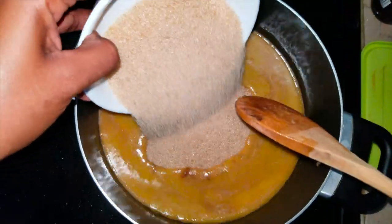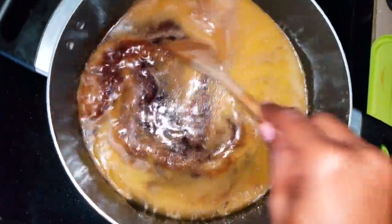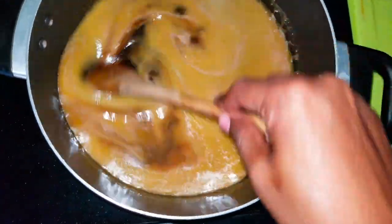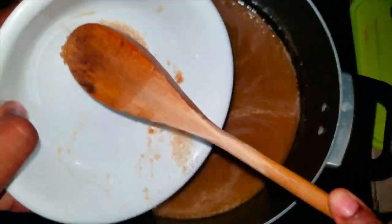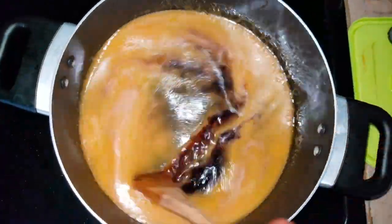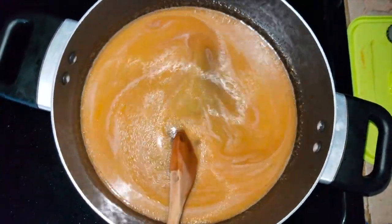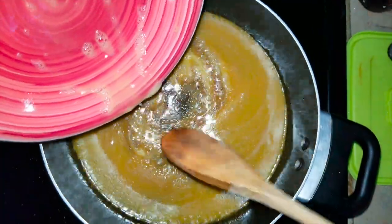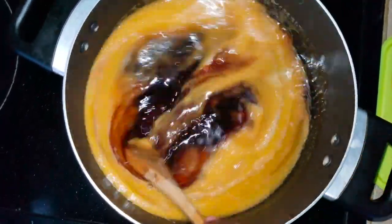Now that the butter is completely melted, I'm going to add my sugar. You can use white sugar, but if you want your bun to have that nice color, brown sugar is better — and it's more healthy too. I'll be leaving the ingredient quantities in the description bar below. To the stout, butter, and brown sugar mixture, I'm also going to add two eggs.